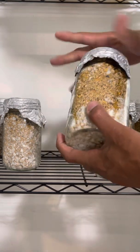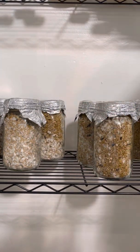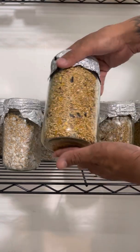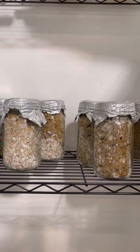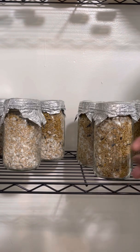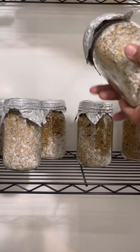I've already gone through these and looked for any possible contamination. I've also already shaken these jars here to the side — after I shake them I just put them aside and let them incubate for maybe another week or so before I transfer into substrate, and that's when I begin the spawning process. So let's just get started.